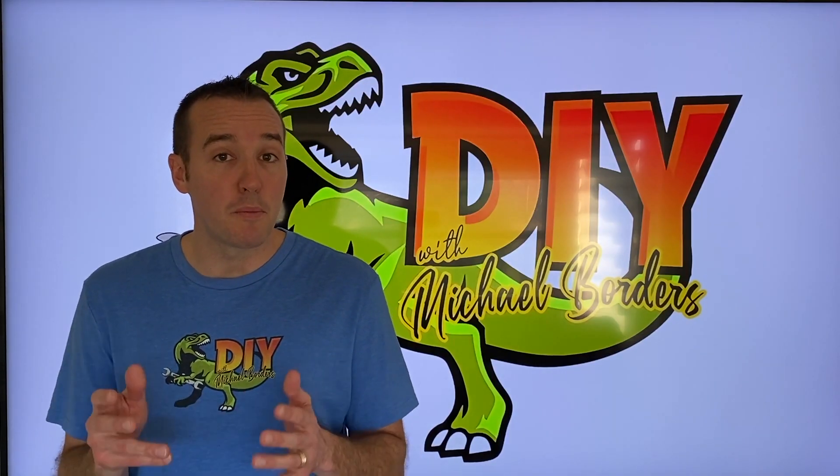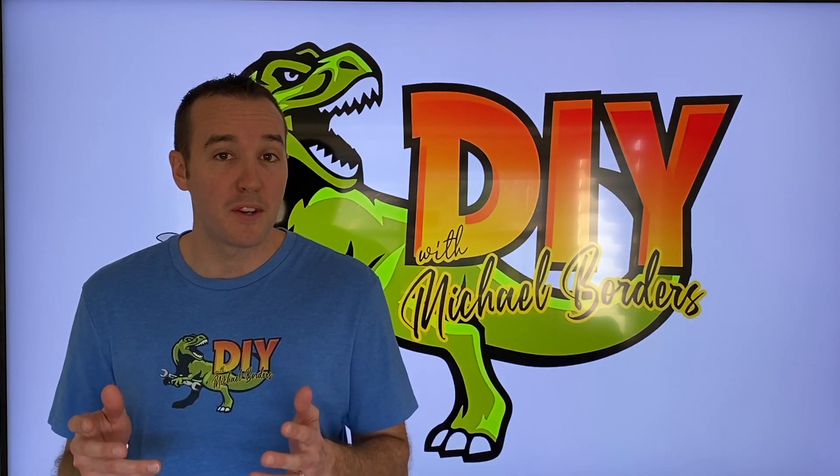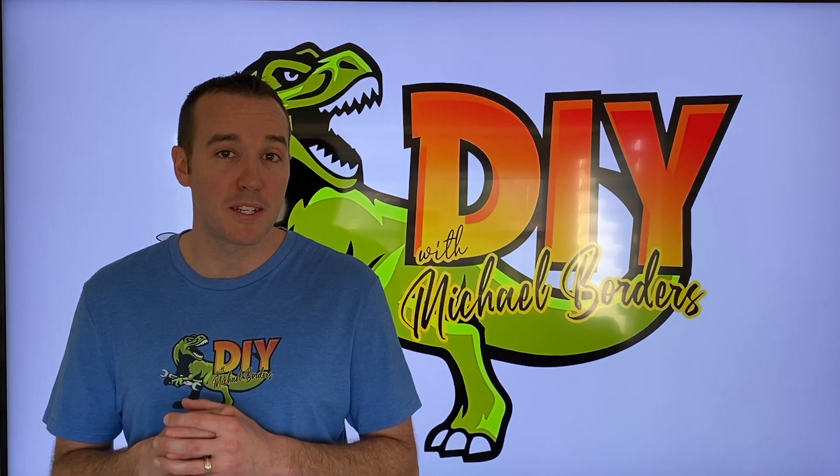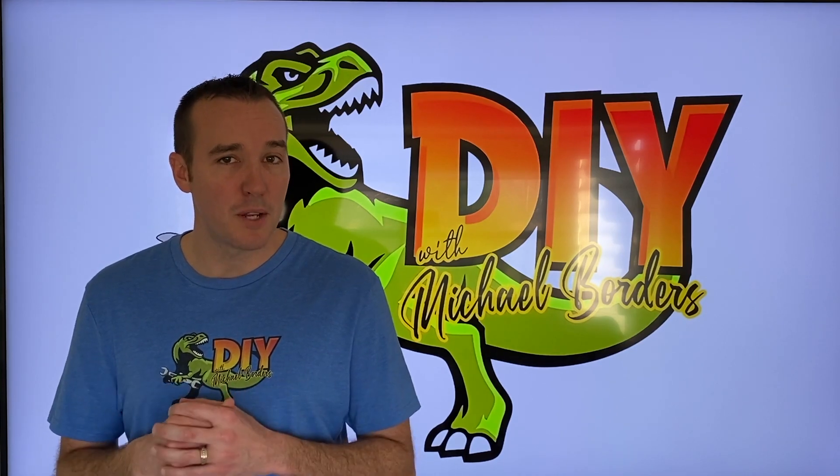Hey, what's up DIYers, Mike Borders with the Mike Borders channel — thank you for watching. In today's video we're talking furnaces, and we're going to show you the purpose of an actual flame sensor inside your furnace — a pretty important part.